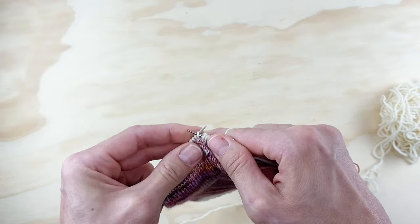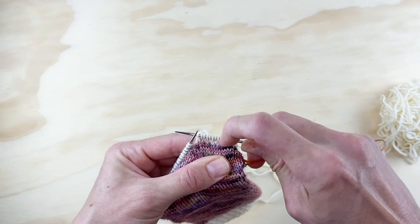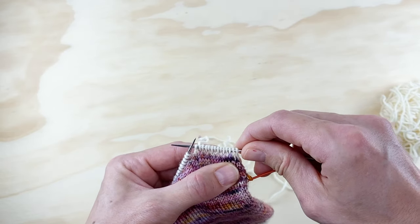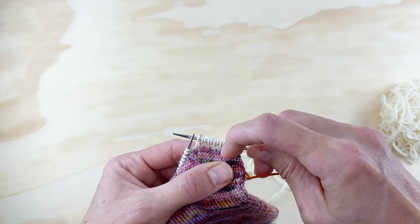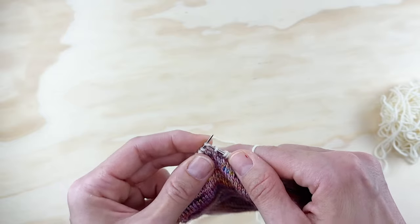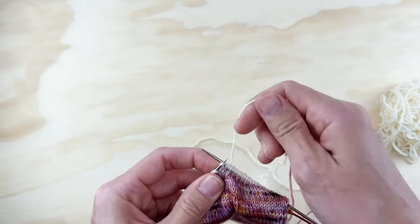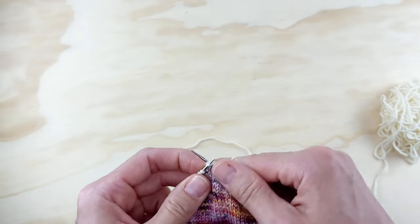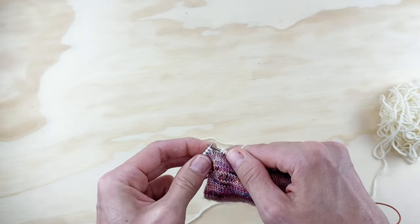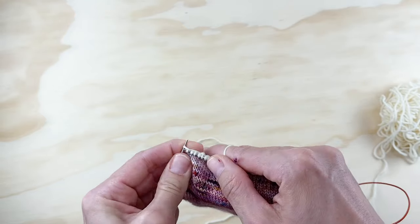Your slip ones are just raised up and your knit ones are recessed. We'll just do this all the way to the end, and then we'll do row two again, because we're repeating rows two and three until our heel flap measures the desired length. Row two is: slip one, purl all the way across. Row three is: slip one, knit one all the way across. Really simple.